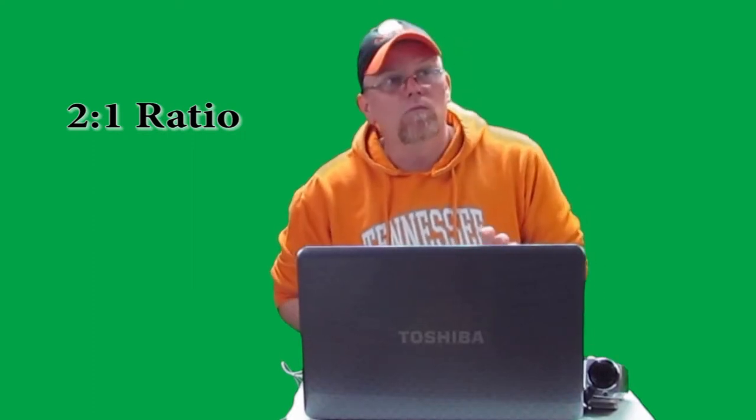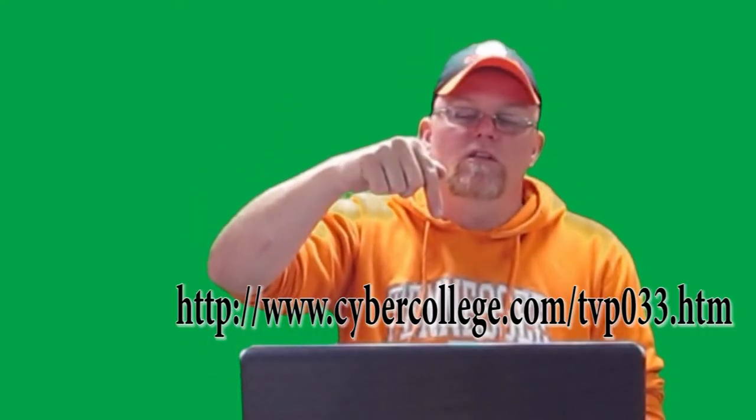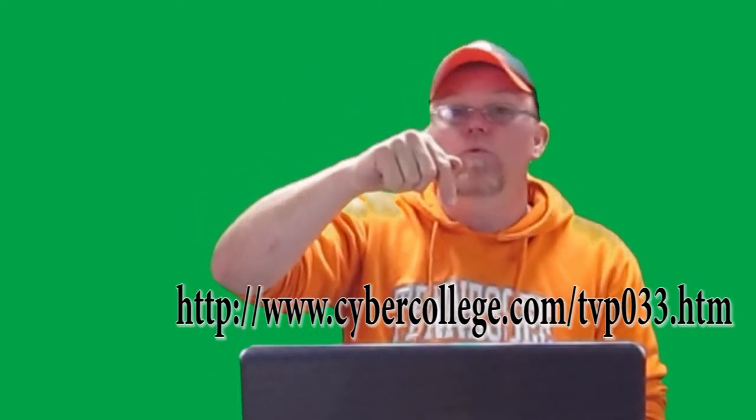Your key light is your main light — that's the light you want directly on your subject, or in this case on me. I believe the standard ratio for your key to fill is a two-to-one ratio. What that means is, let's say you have a 200 lux key light — you're going to want a 100 lux fill light. You can go to the link here and it will explain a little bit more about ratios.